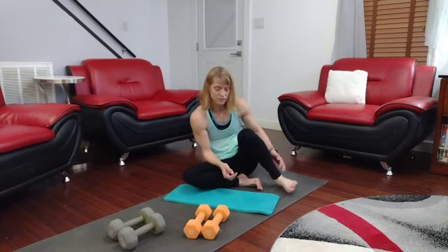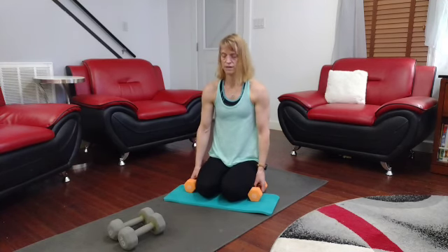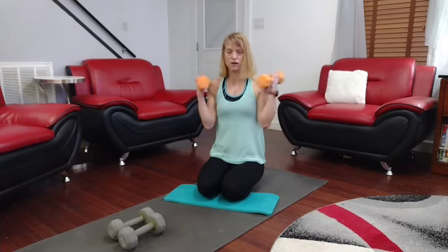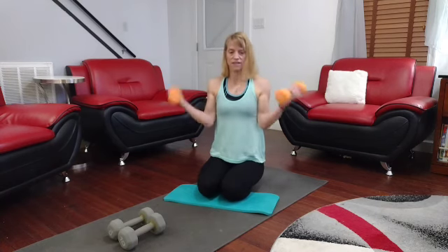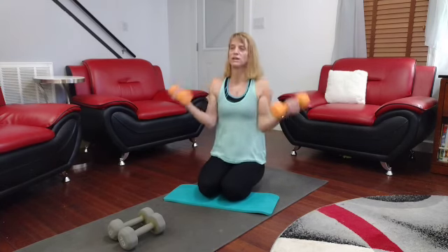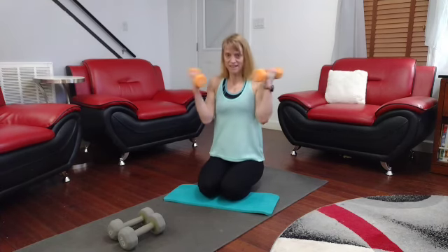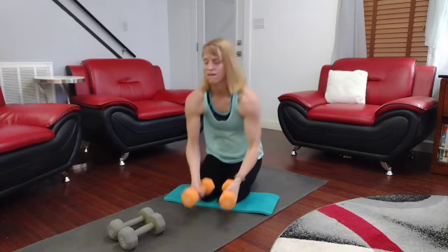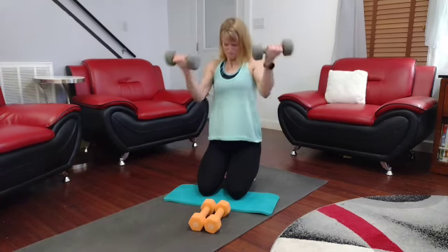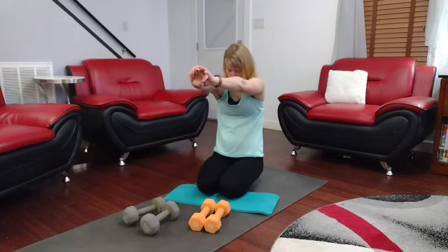15 more to go. 3, 2, 1. I like to change the position of them a little bit. Counting through sets of 10, pushing through. 75 down, 125 to go.